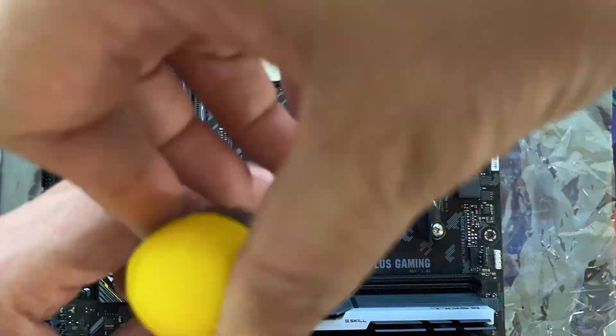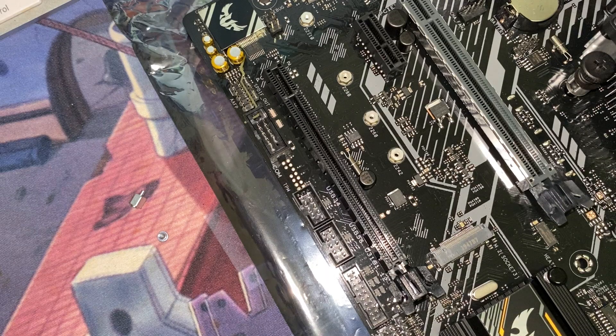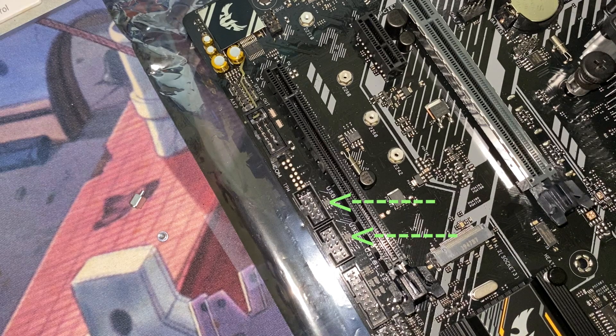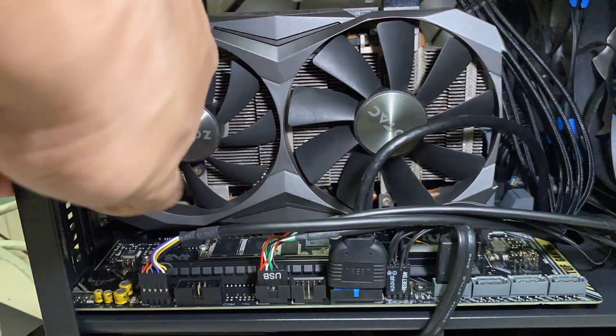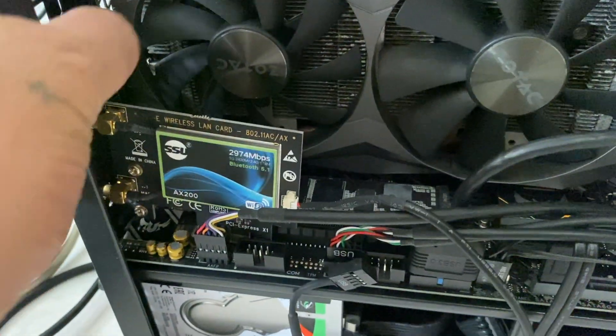Let's move over to installation. If you have an ASUS TUF B450M Plus Gaming motherboard, this card is ideal because it has the needed PCIe slot and USB header. If you have a motherboard from a different manufacturer, just make sure you have an available PCIe slot and a USB header.